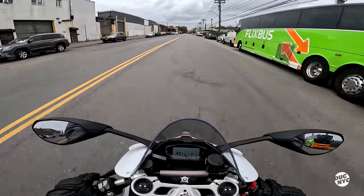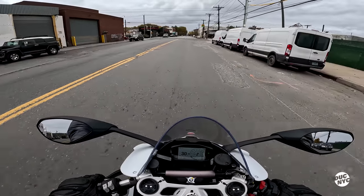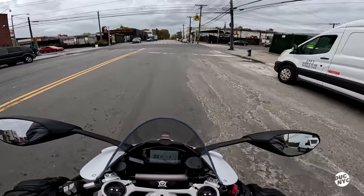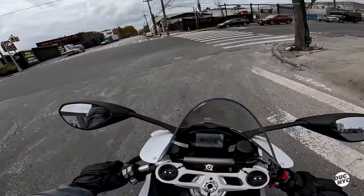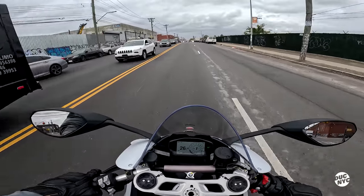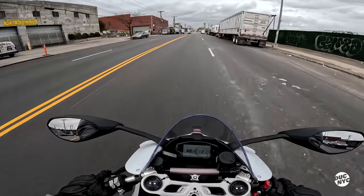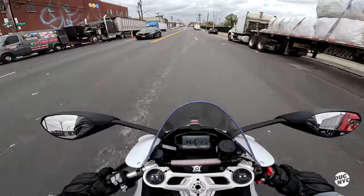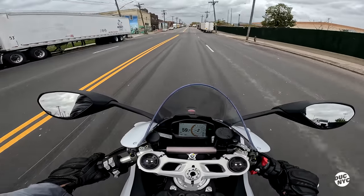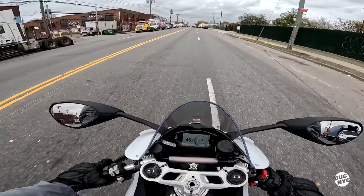You literally feel your ass shifting back — holy fuck. This is definitely not a bike for me. That's only second gear. All right, here we go — here's our block where we're parking this baby up.